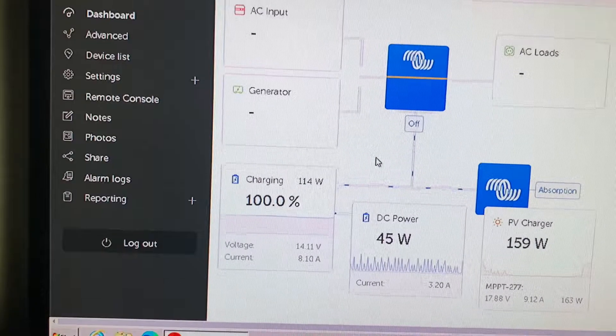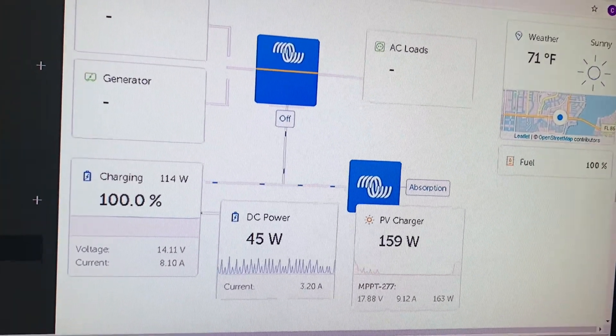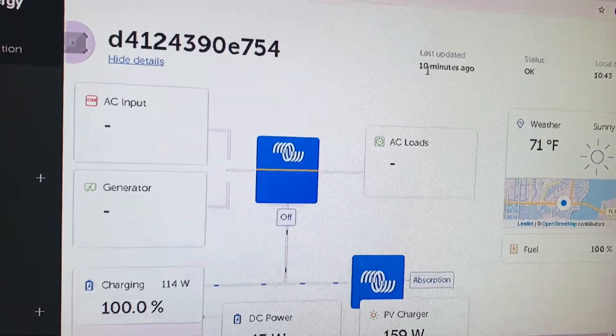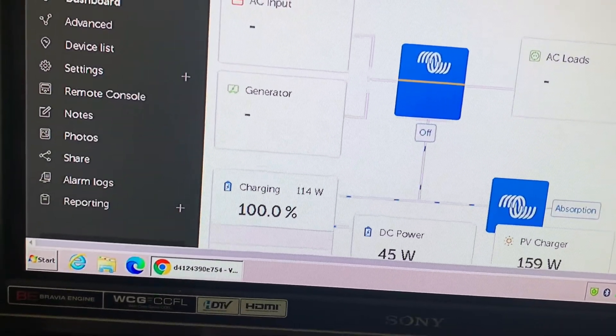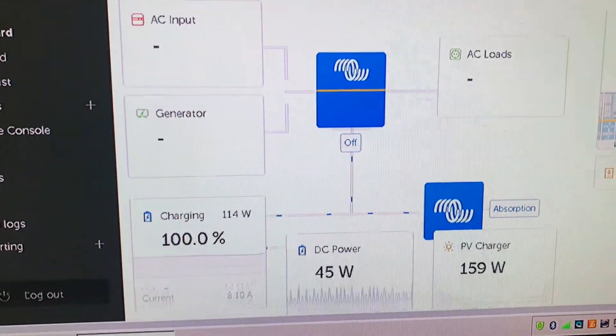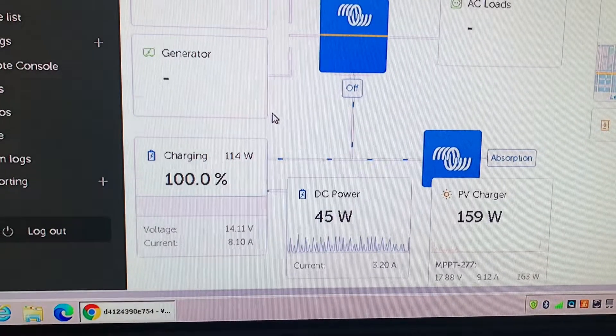So what else can you see on this? This view is updated every 15 minutes — you can control that. It's telling me this data came in 10 minutes ago. So this is a snapshot view from a period in time as to what has happened with the system.